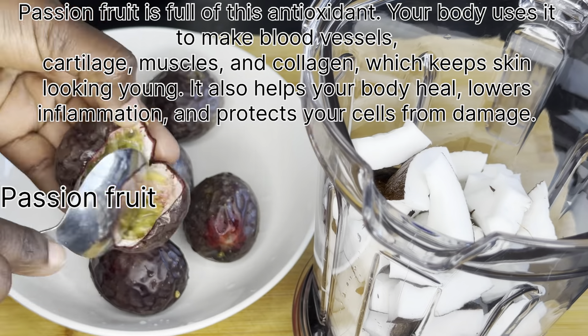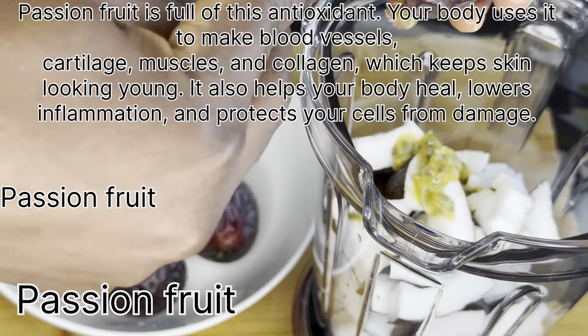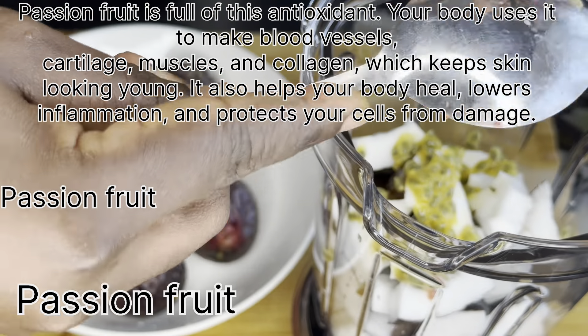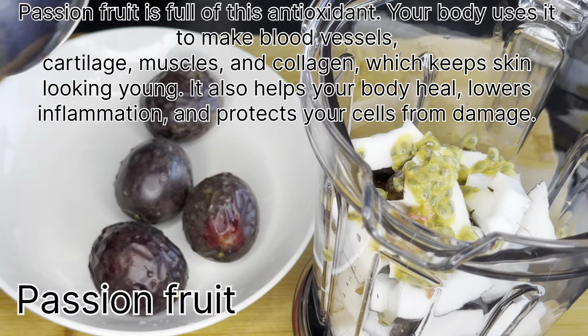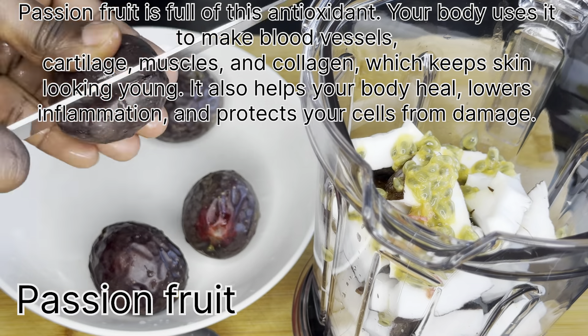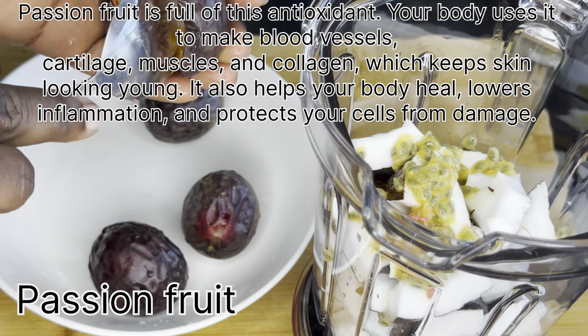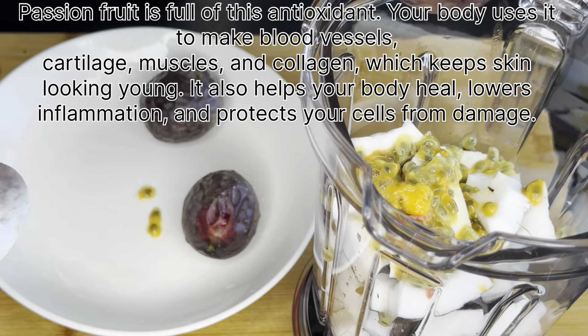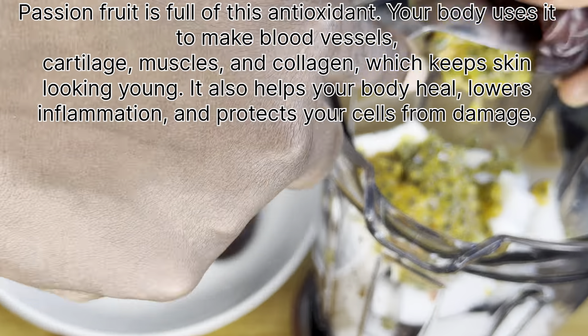Passion fruits are really, really healthy and they help your body prevent your cells from damage. It has a lot of benefits and I have some on the screen — you can just read through them. Make sure that you understand the benefits of this fruit before you make it at home, because it's really rich.